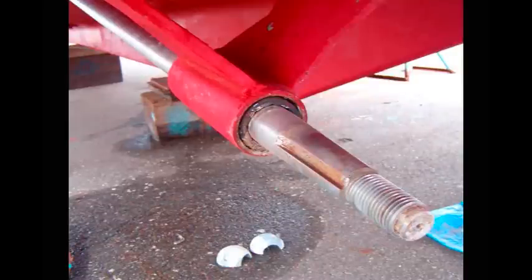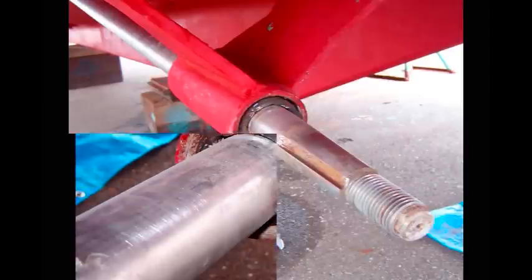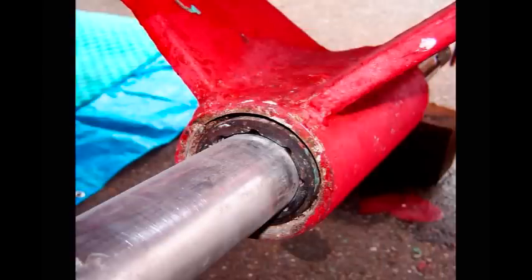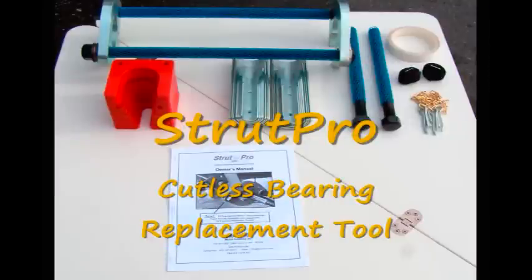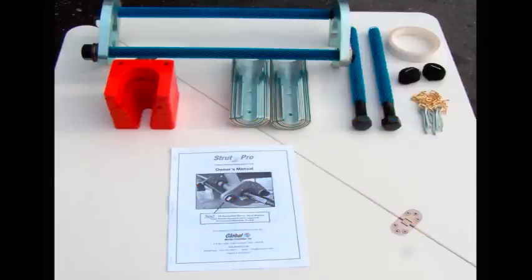Imagine reducing the time it takes to replace a worn strut bearing by up to 90% and never having to remove the propeller shaft. You can with the StrutPro Cutlass Bearing Replacement Tool. It's easy, it's damage-free, and you never have to change critical alignments.